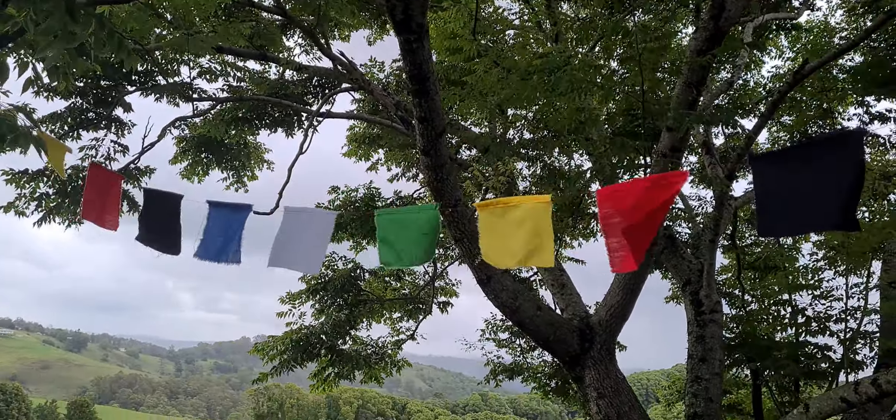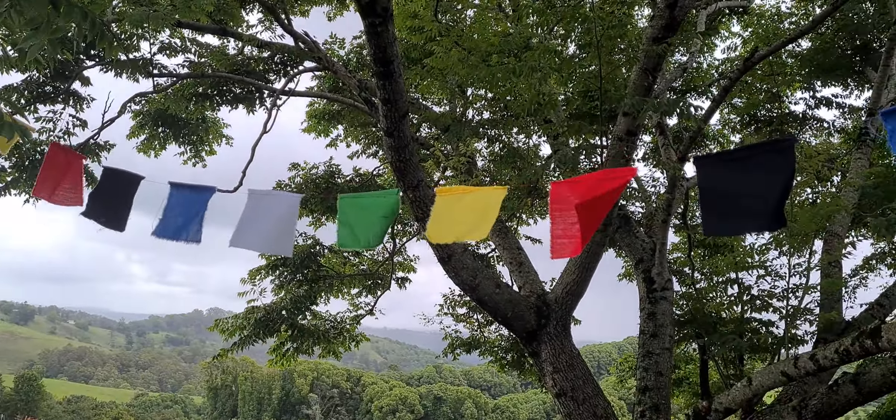Traditionally of course prayer flags are already printed with prayers on them, but you could also draw little pictures or symbols on them as well.